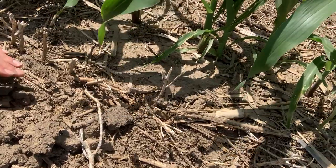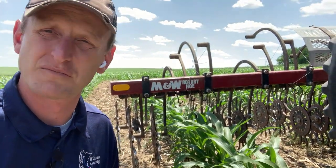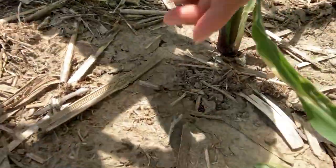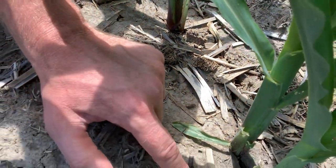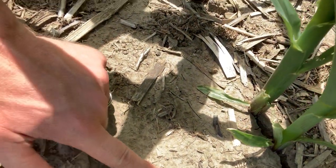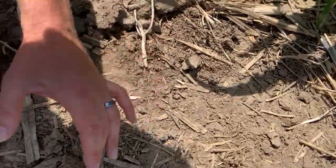The idea is to get the seed covered. We could really use a rain — this is all planted green, no-tilled, so we're conserving lots of moisture that way. Let's see if I can find some seeds: annual rye, annual rye, clover, clover, more clover, annual rye. There's a pretty good amount of seed out here.